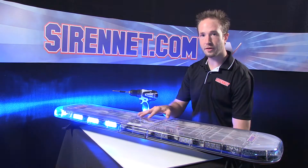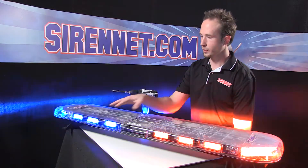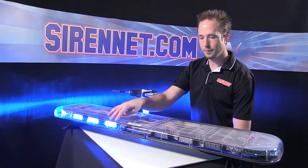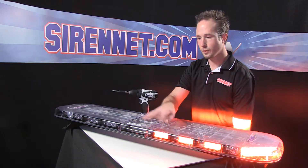This happens to be our J-Spec bar, which is half red, half blue. So I'm going to go ahead, take a module from the blue side, take a module from the red side, and reverse them.